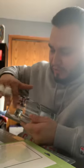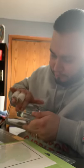Just press it down a little bit, wait a few hours, and then you can give it to the person.